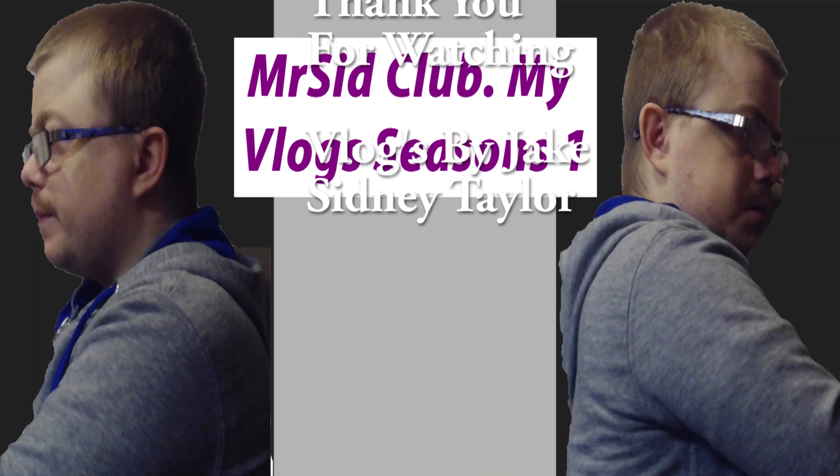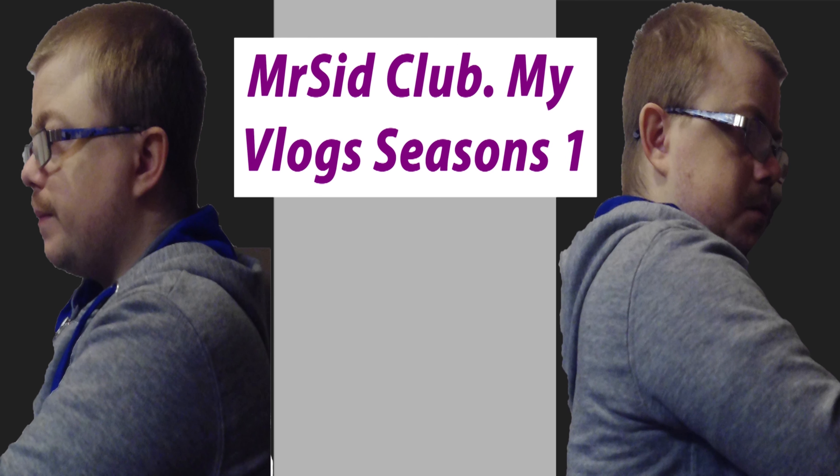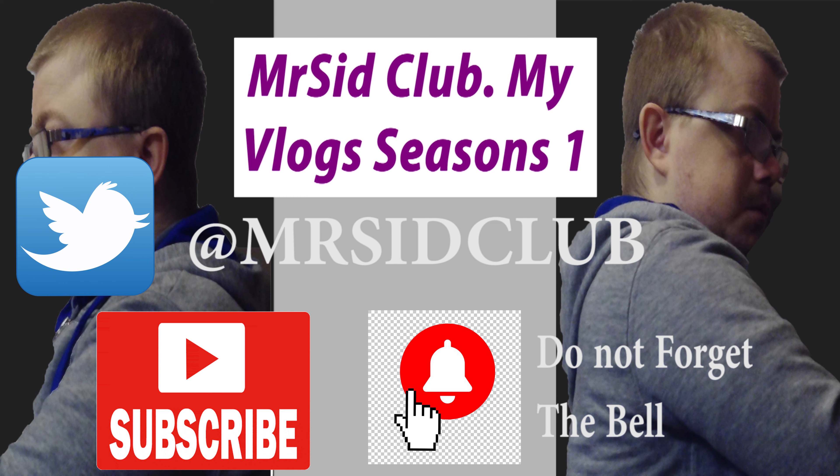Bye! This is Mr. Sick Club, my vlog. I hope you comment, like, subscribe if you want to. Don't forget to hit the bell icon and enjoy the video. Thank you, bye!